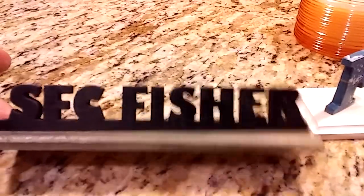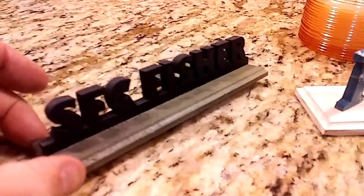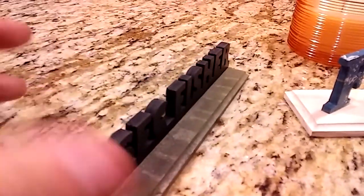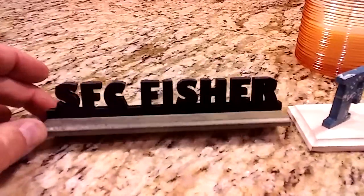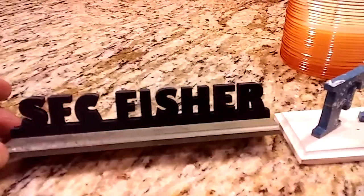And then I thought I'd see if I could make a desk name plaque. And you can see, again out of pallet wood. That took me probably 15 minutes to make.